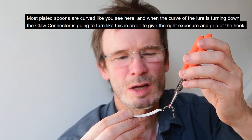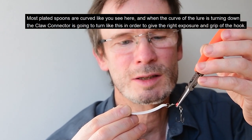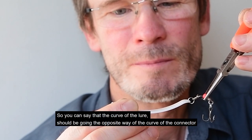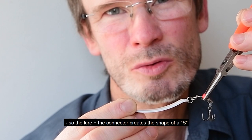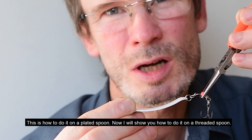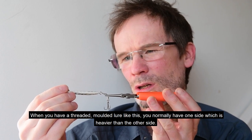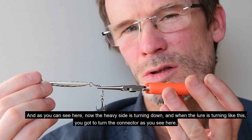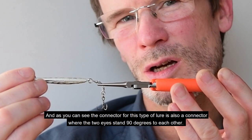When fishing with plated lures it's important to turn the claw connector correctly relative to the shape of the lure. Most plated spoons are curved, and when the curve of the lure is turning down, the claw connector turns the opposite way — so the lure plus the connector creates the shape of an S. When you have a threaded molded lure, one side is heavier than the other; when the heavy side turns down, you turn the connector accordingly, and the two eyes are also 90 degrees to each other on this type.